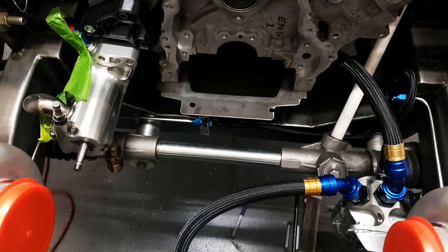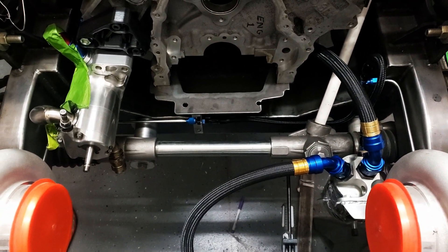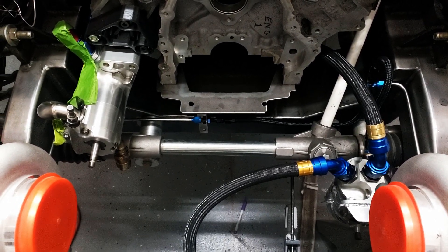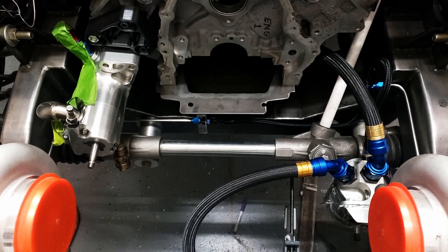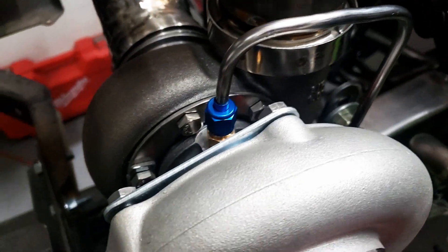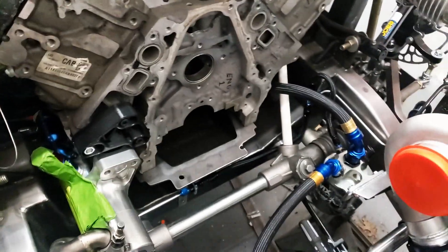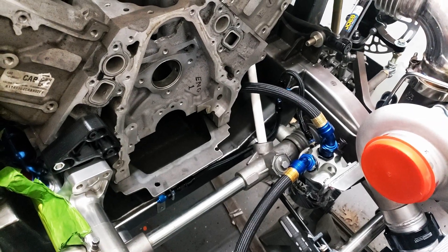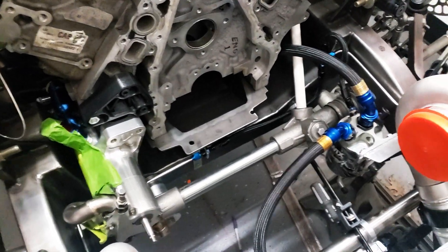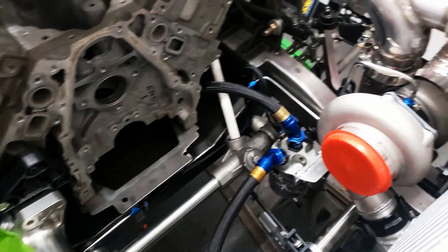For those not familiar with tube nuts, here's the process: you bend the tube to your shape, then before you flare it you slide the tube sleeve on, then the tube nut. The tube sleeve sits against the flare, and once you flare it everything draws up tight — you can see the sleeve and the nut pulling it in nice and tight. You need a 37-degree AN flare. I use a 45-degree flare tool and then turn the point down on my lathe to 37-degrees. It works fine for oil lines and gives a nice 37-ish degree flare.